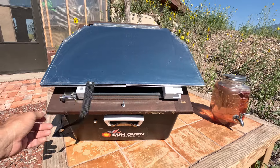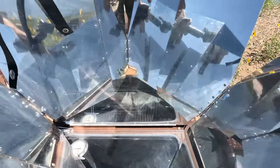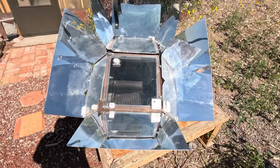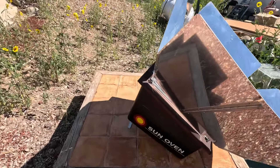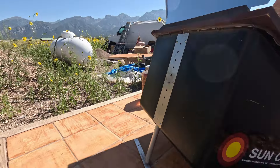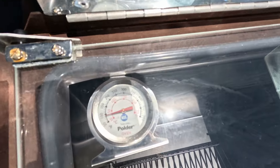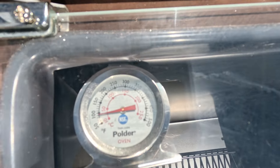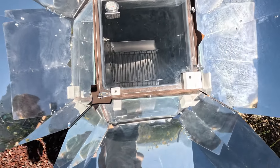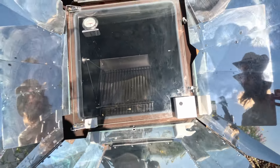There's a little hook here where you can unhook it and then these reflectors fold back. There it is — you got the reflectors on it. It's got this tilt on it too, so you can always adjust it depending on whether it's summertime or wintertime and how high the sun is. It does have a thermometer in there. Right now it's sitting at just under a hundred degrees since I just opened it up, but it's all black inside. It's got a self-leveling rack for food and a little lock so the reflectors stay in place.